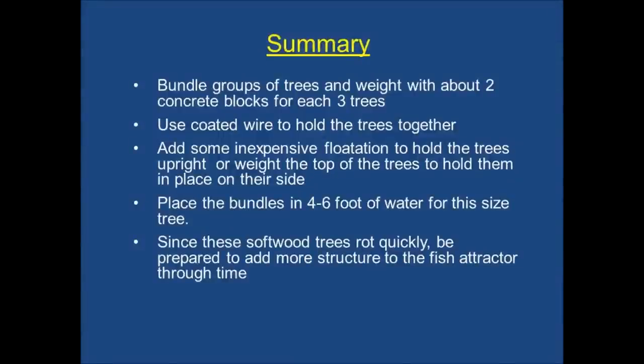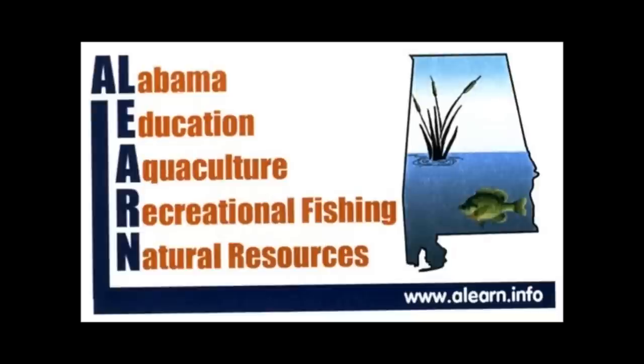In summary, bundle up a group of trees three or four at a time, and use at least a couple of blocks for each three trees. Use some coated wire to hold those together, or you can use concrete. Add some inexpensive flotation if you want to keep those trees in an upright position, or weight the tops of the trees. Place those bundles in four to six feet of water, and then be prepared to augment those trees through time.